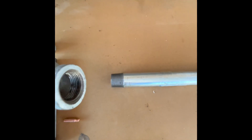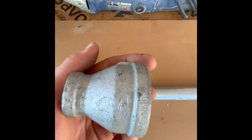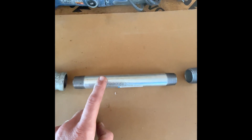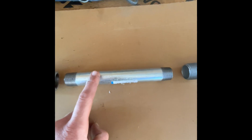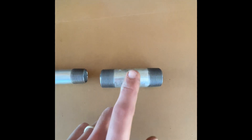So for parts, we have a reducing bell — one and a half by three quarter reducing bell. I got all this from the regular hardware store in town. Then we have an eight-inch long three-quarter inch piece of tubing. If you have black iron that would be better, but this is galvanized — it's just going to burn off eventually. You just have to be careful in the first couple burns not to breathe any of the fumes. And then we have a one-inch by one-inch by four-inch long galvanized tubing.